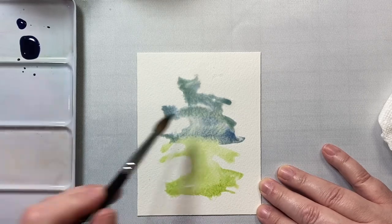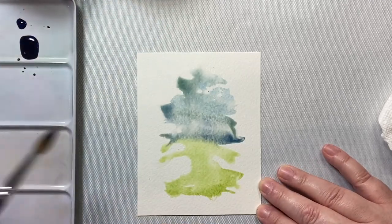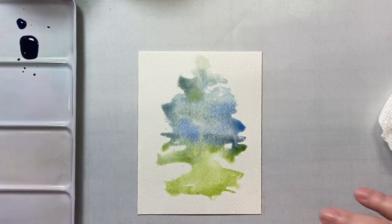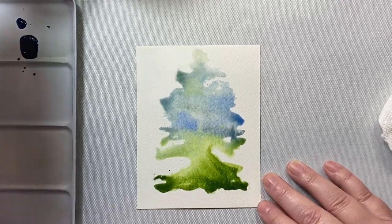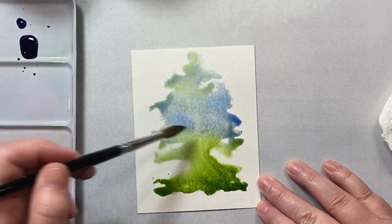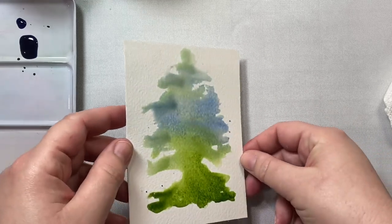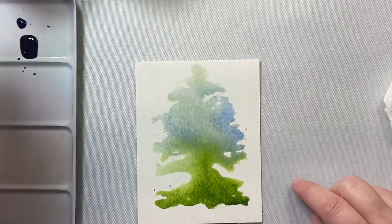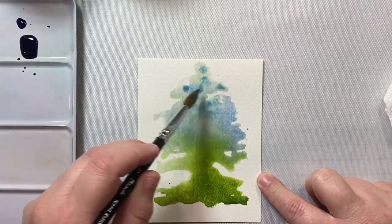This is going to be a congratulations on your new home card. We're going to do that same watercolor technique where I wet the background in a raggedy pattern. Then we're going to add our greens and blues — the green at the bottom is sap green, and then there's some ultramarine blue at the top, and I think I also used some Indanthrone as well, though ultramarine would work just fine. I'm just going to let the colors flow together a little bit.